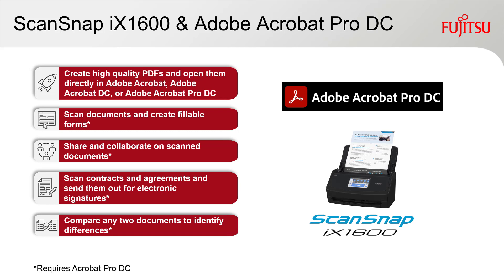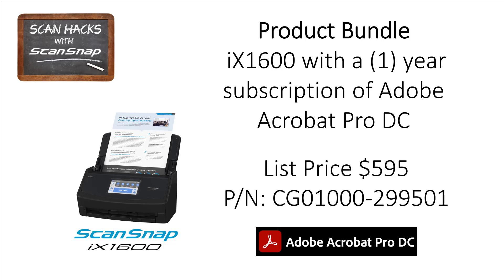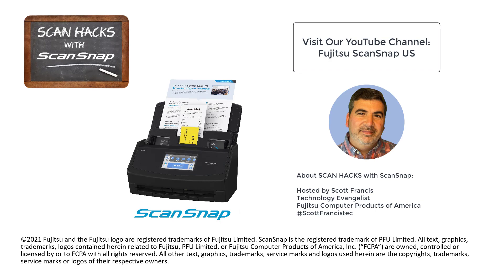And these are just some of the features of each product — there's a whole lot more. This is a great scanner solution for all types of users, from individuals to small businesses to departments within enterprise companies. Don't miss your chance to save money, increase your productivity, and free up more time. We now offer a product bundle: the ScanSnap iX1600 with a 1-year subscription of Adobe Acrobat Pro DC. Purchased separately, these products would cost nearly $700. The bundle brings that price down considerably and makes it the ultimate value. Adobe Acrobat Pro DC — another great extension of ScanSnap's functionality. Visit our YouTube channel for more great tips on how to maximize your ScanSnap.